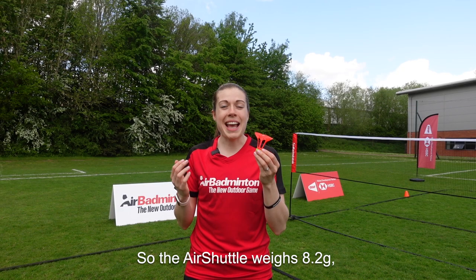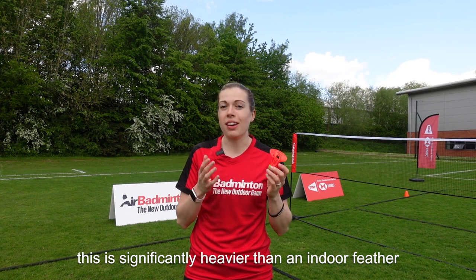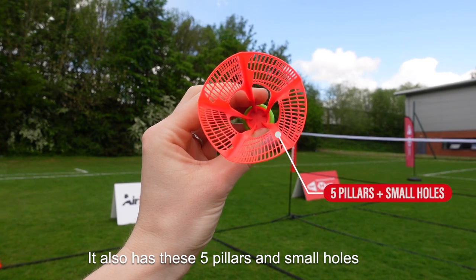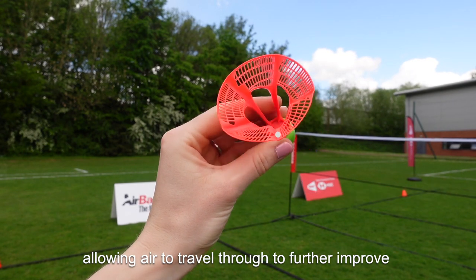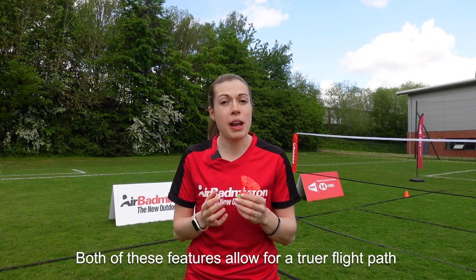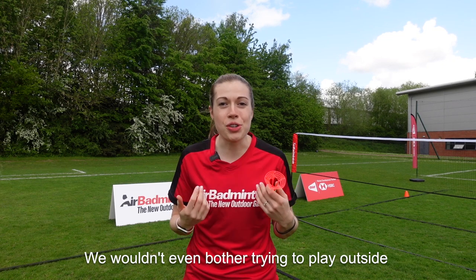The Air Shuttle weighs 8.2 grams. This is significantly heavier than an indoor feather or plastic shuttle, which both weigh around 5 grams. It also has these five pillars and small holes allowing air to travel through to further improve its wind resistance. Both of these features allow for a truer flight path through the air as well as increased wind resistance. We wouldn't even bother trying to play outside with a standard plastic or feather shuttle.